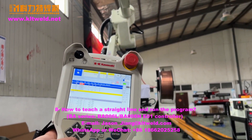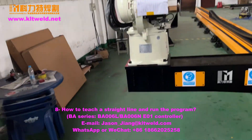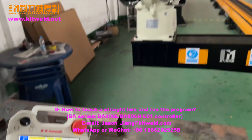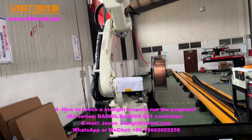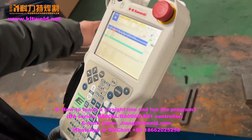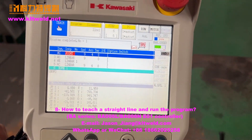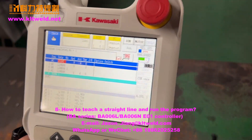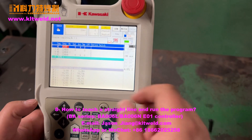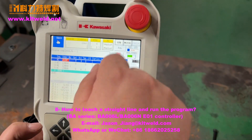Just let me teach the program with a line. Now, how to run this program — use the teach mode. In teach mode, moving.